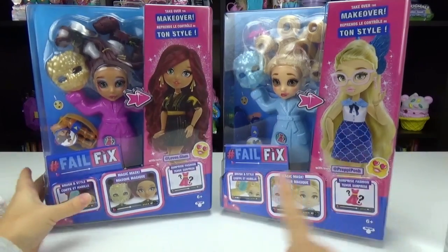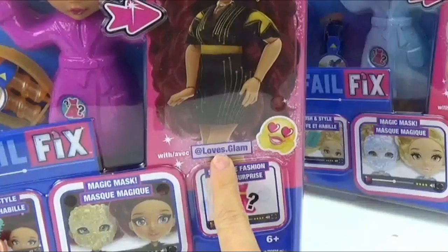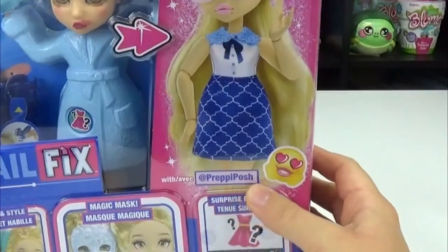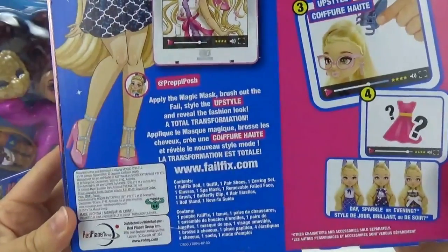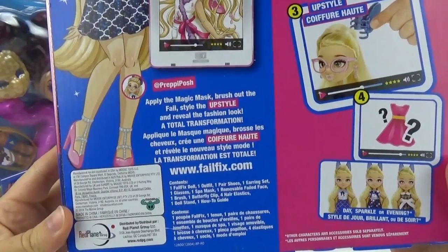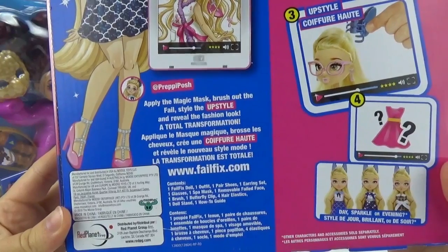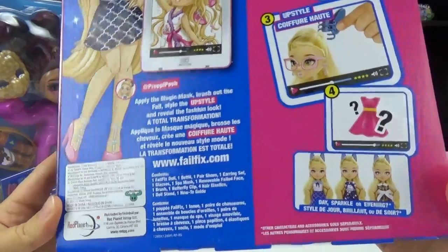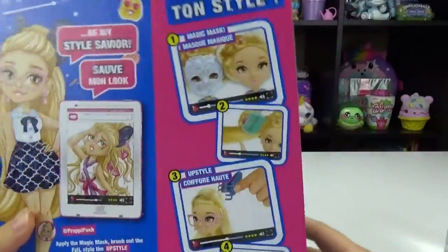So it looks like we got @loves.glam and @preppy.posh. It says: apply the magic mask, brush out the fail, style the up-style, and reveal the fashion look — a total transformation. I'm really excited to see how these go.